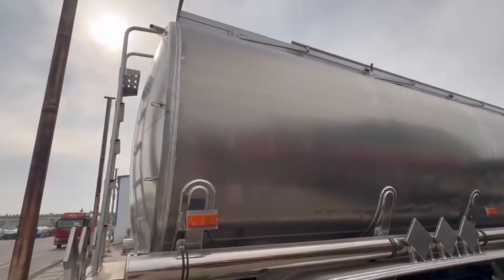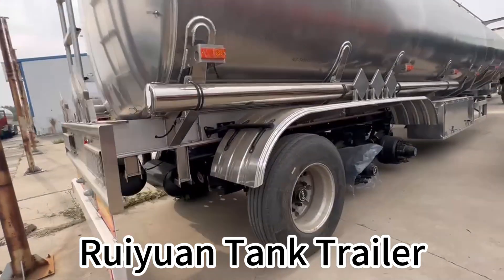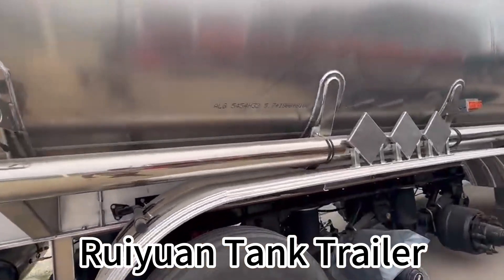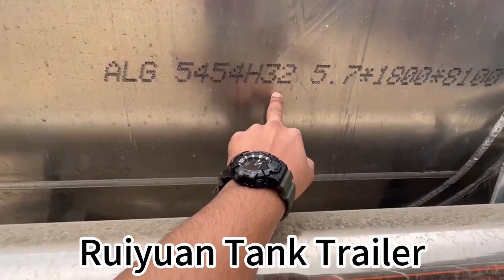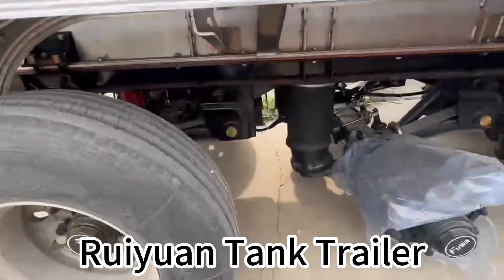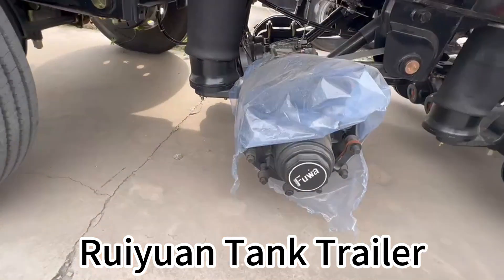As we told you, there can be some new 5454 ones, so here I am showing you. As you can see, it's 5454 H32 and the suspension is air suspension. The axle is full axle.